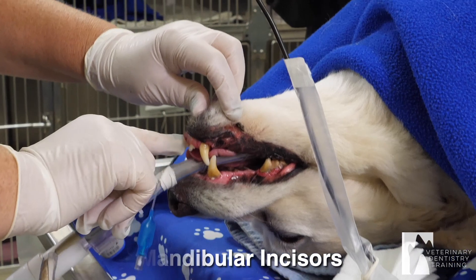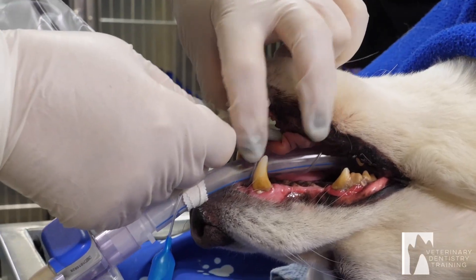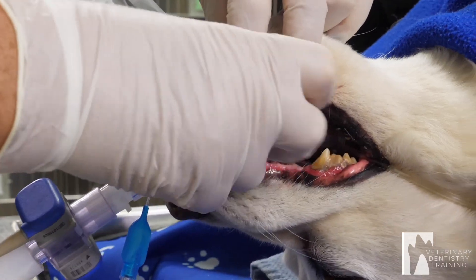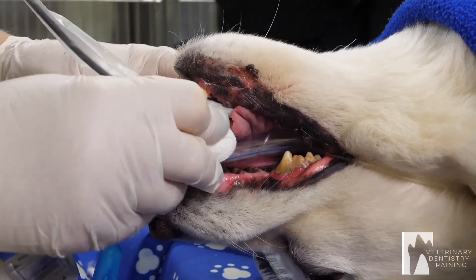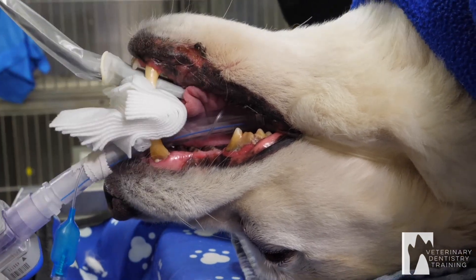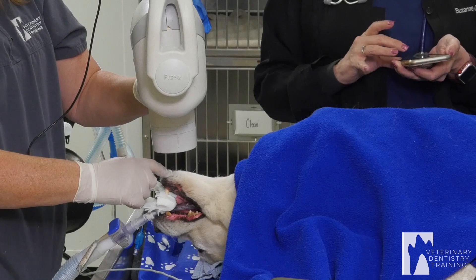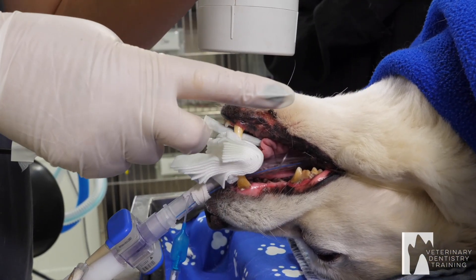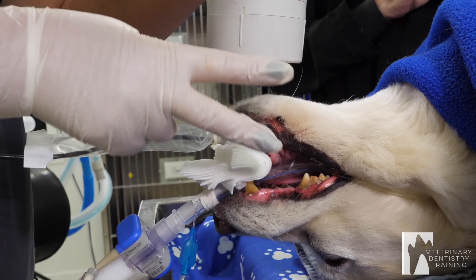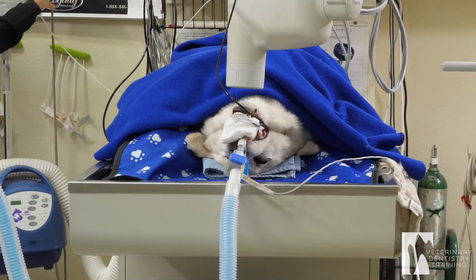I'm going to do incisors first. I'm going to put the sensor just in front of the teeth that I'm shooting. Put gauze to stabilize it. I'm going to come down centering on the roots — it's a peace sign looking at it from this direction. The bottom finger is the sensor, the top is the angle of the x-ray head. I'm going to x-ray.